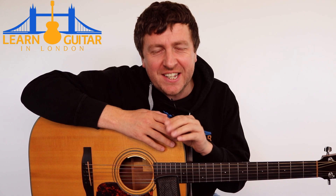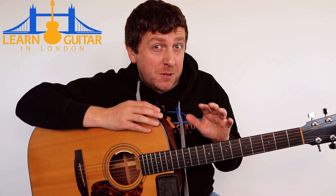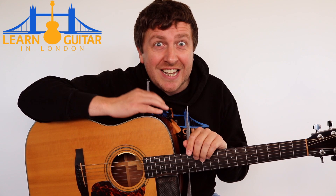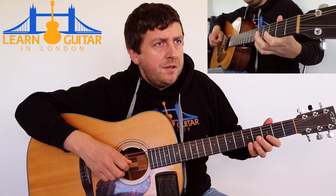Hey, Drew James here from LearnGuitarInLondon.com. I hope you're having a great day. Today I've got my own arrangement of Edelweiss, that really lovely song from The Sound of Music, and it's done with a fingerstyle arrangement. That means your guitar is playing not only the melody but also a bit of accompaniment. I've tried to make it as beginner friendly as possible. You can get the tab from my site — just takes a name and email address to join. Click the link in the video description. I really hope you enjoy the song. Let's start learning it.